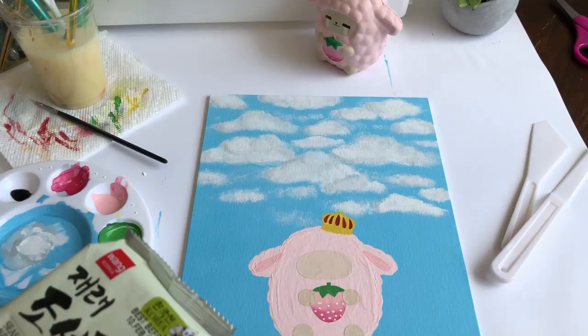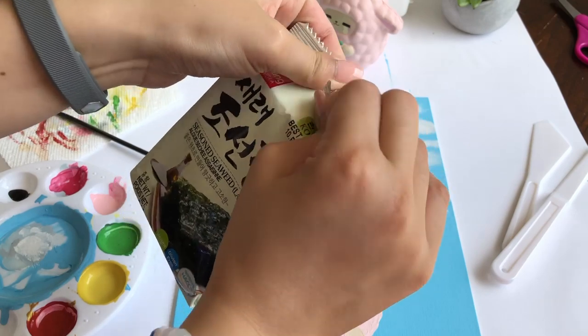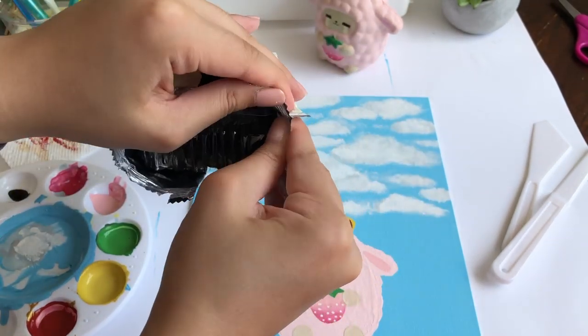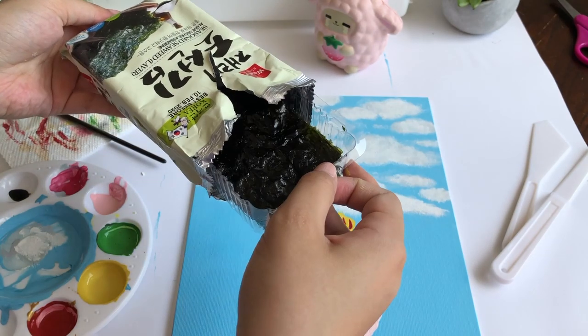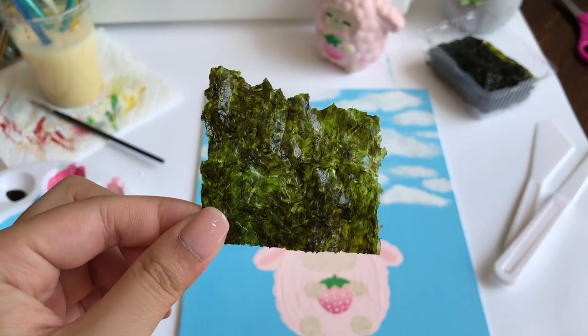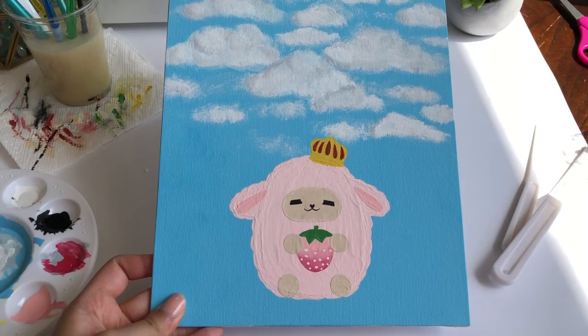Halfway through painting the squishy I found myself really hungry, so I grabbed some seaweed. You're probably asking why five leaves don't do any justice, but I just grabbed the nearest food item I had. We love a nice crunch. I then went off camera and painted the face because that's usually the hardest part that I can never do on camera.